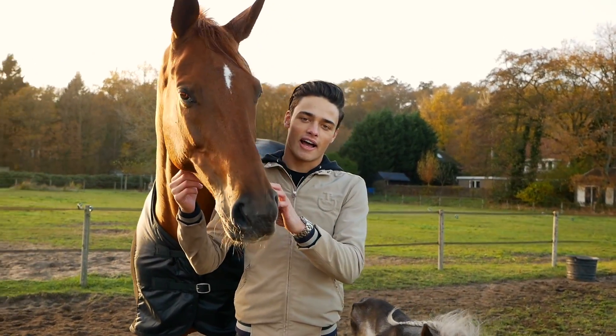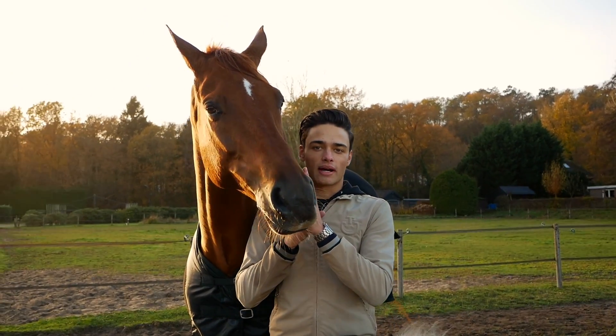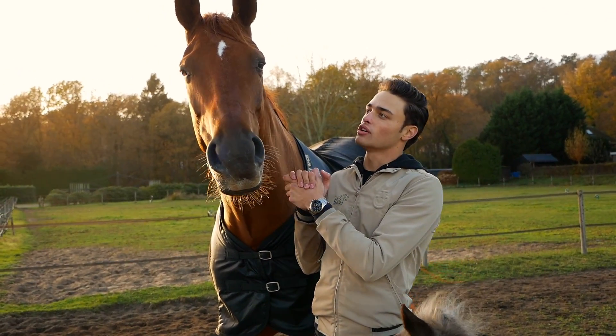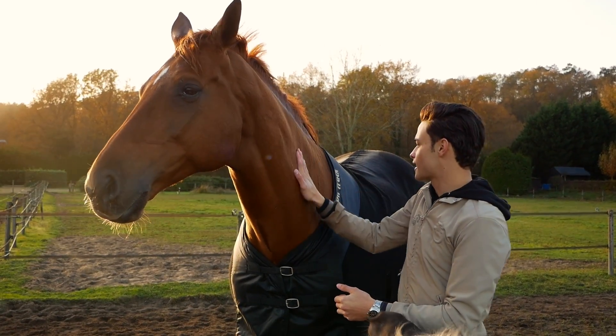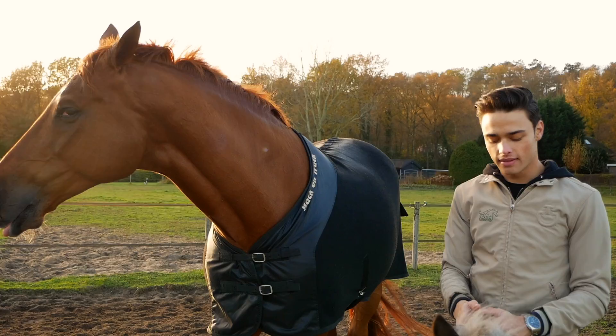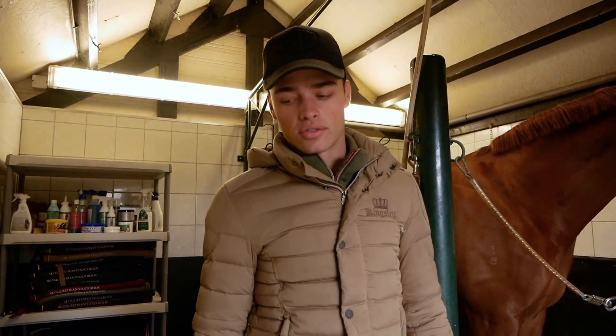We're gonna end it here for today. I'm gonna give you a final recap tomorrow when I show you guys how the mane looks, so we're gonna be going over everything a little bit better. But for now, Chase is just gonna get another rug on and he's gonna chill for the rest of the day. Then I'm gonna give you guys a bit of an update tomorrow. It's the next day — Chase looks great!